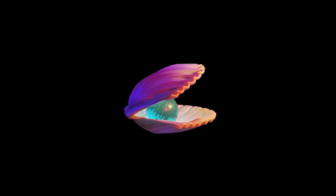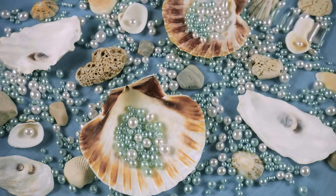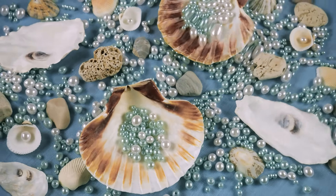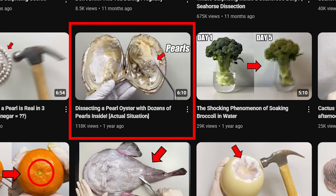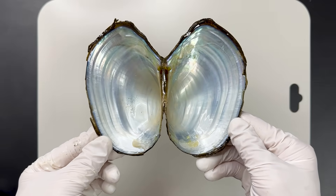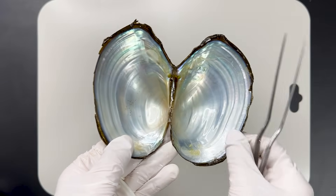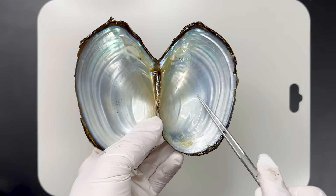If you're interested in a more detailed biological explanation of how shells form pearls and about pearl cultivation, please check out the pearl oyster dissection video I posted previously. That's all for this video. If you enjoyed it, please subscribe to our channel. This was Fishy Science, unraveling the mysteries of science.